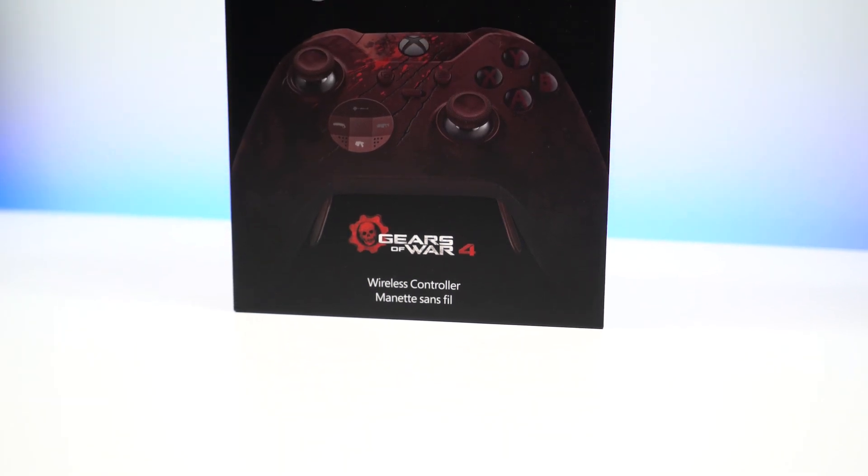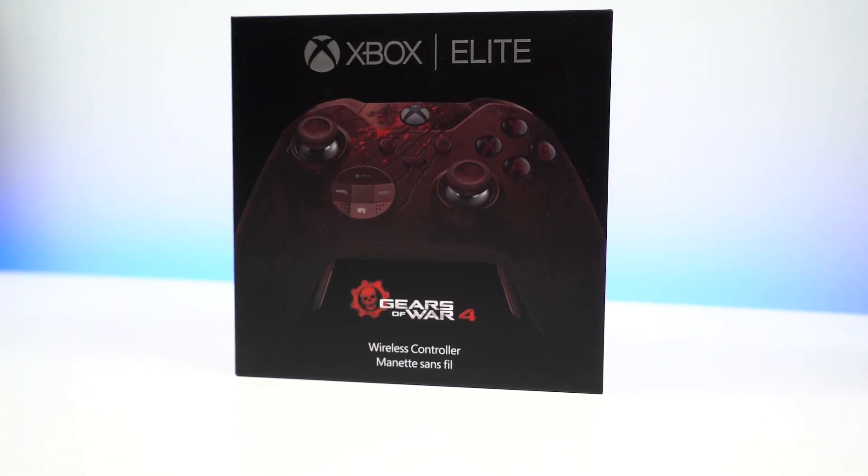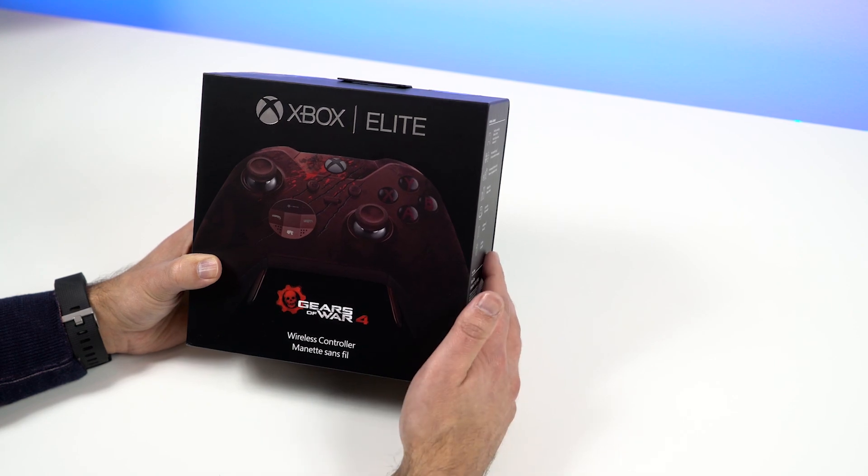Howdy folks, Daniel Rubino here with Windows Central, and look at this — we got the Xbox Elite Gears of War 4 controller.